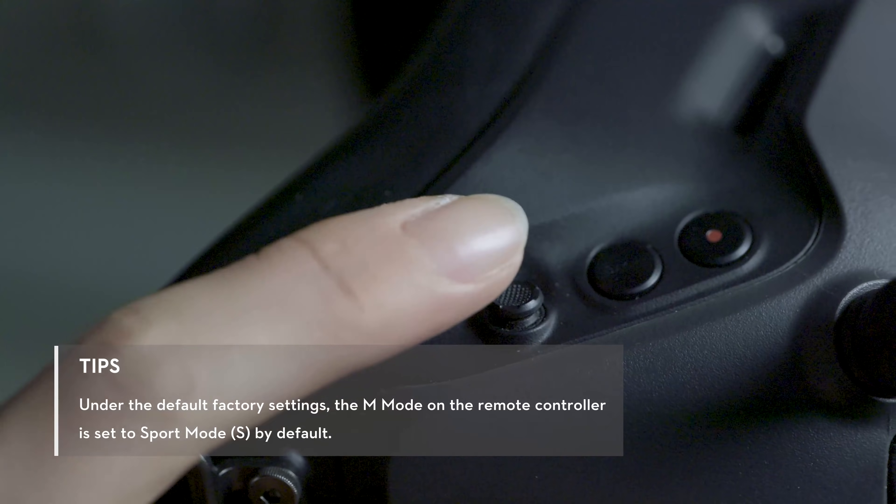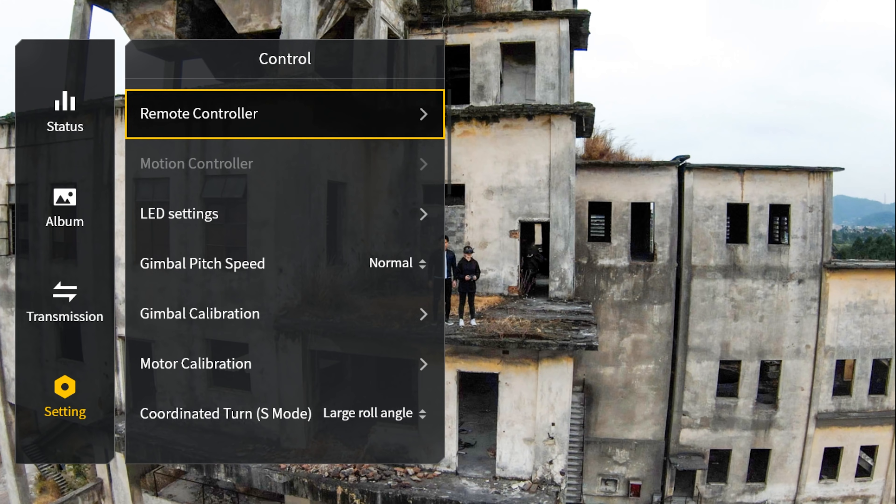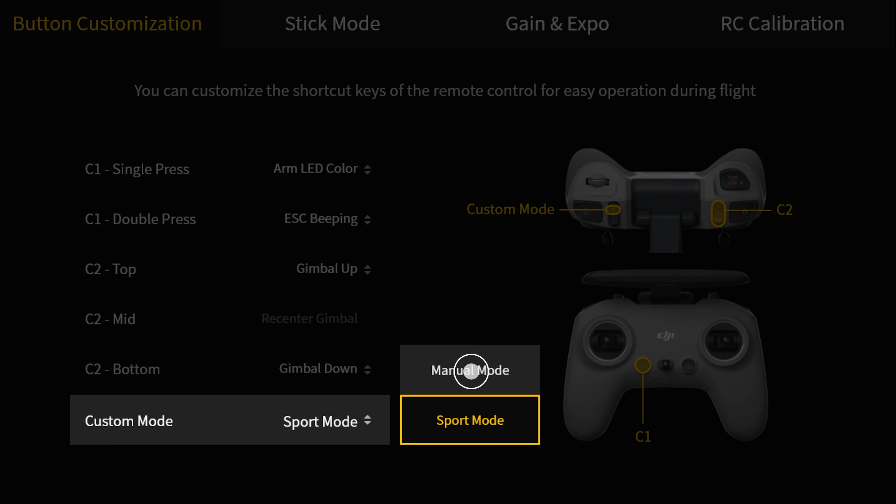Press the 5D button of the goggles and enter the main menu. Go to Setting, Control, Remote Controller, Button Customization, Custom Mode, and set to Manual Mode.